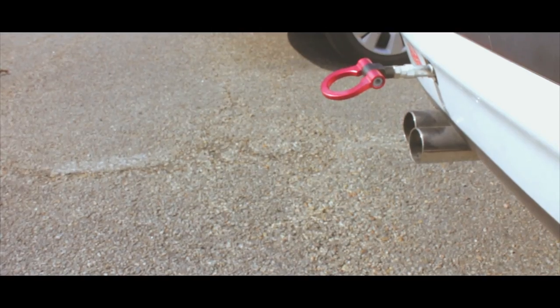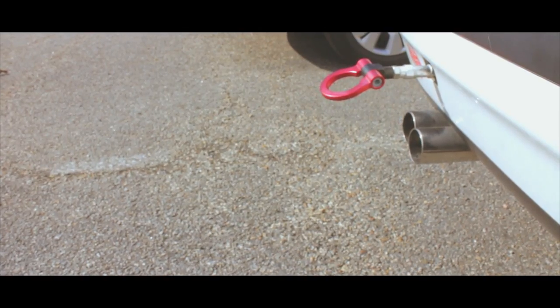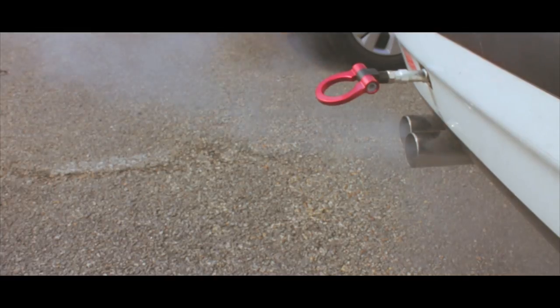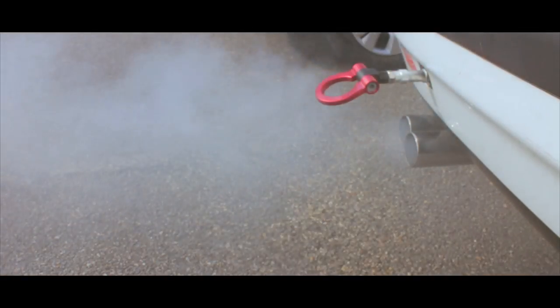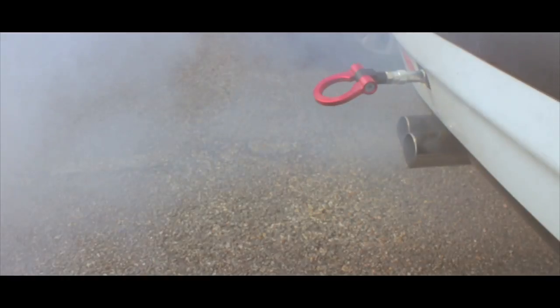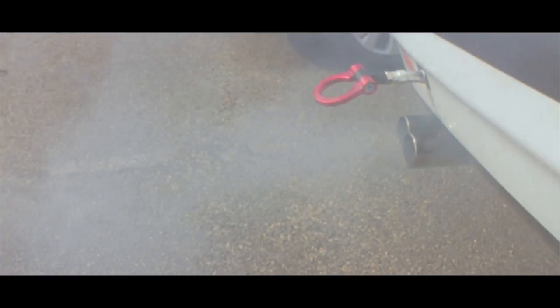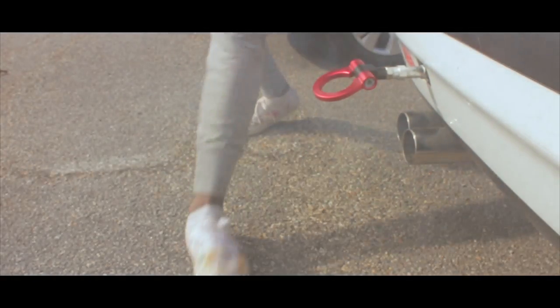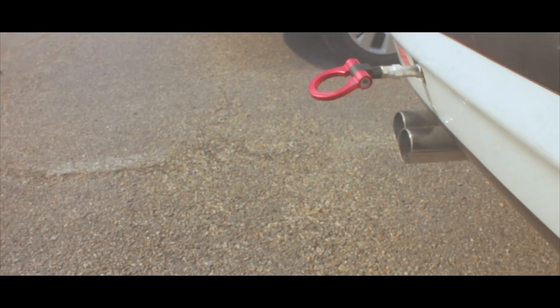Alright guys, it's been like 20 minutes. About to go start it up and see what happens. Hopefully we get a cloud. Fucking cloud bro, a cloud!